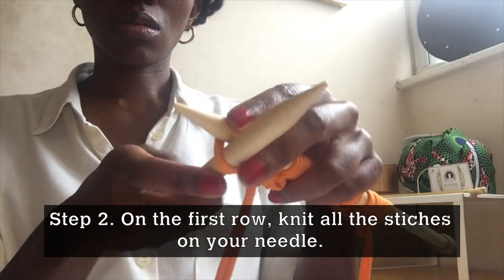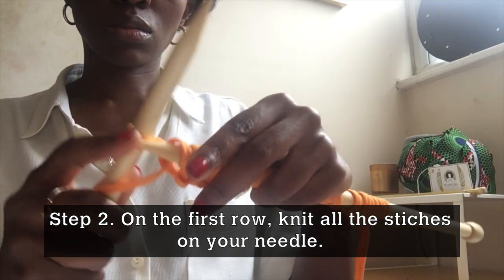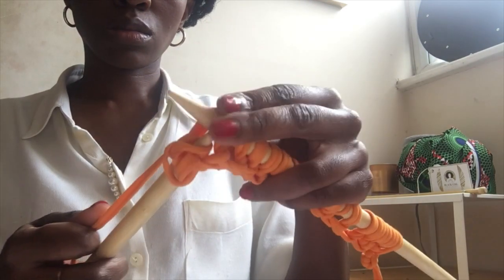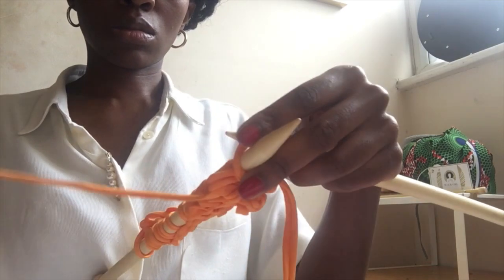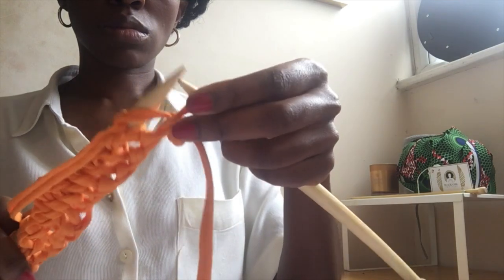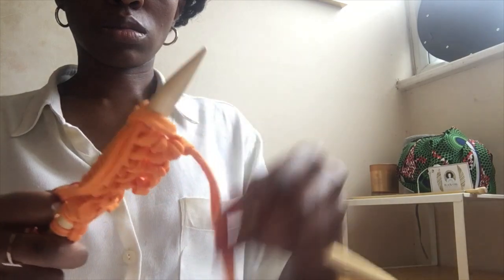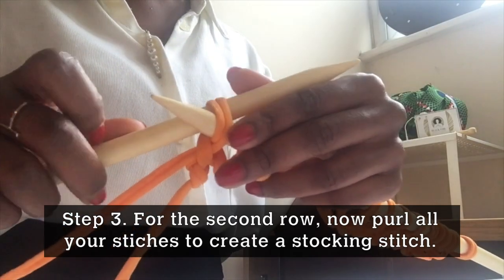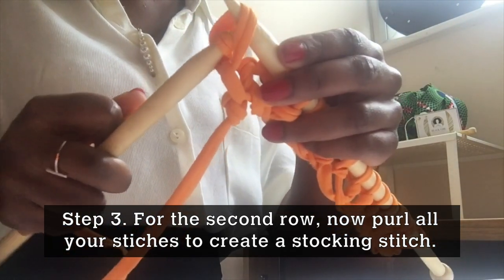Step 2. On the first row, we're going to knit all the stitches on the needle. Step 3. For the second row, you're going to purl all the stitches. This is going to create the stocking stitch.